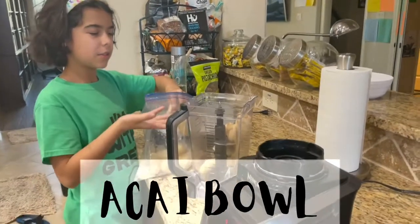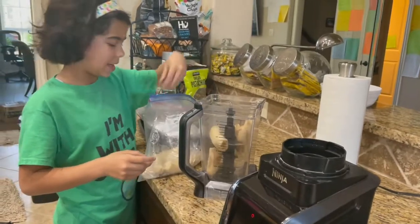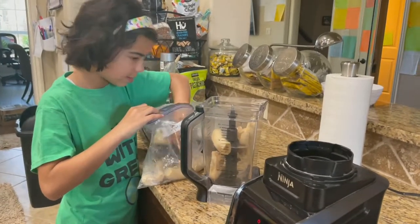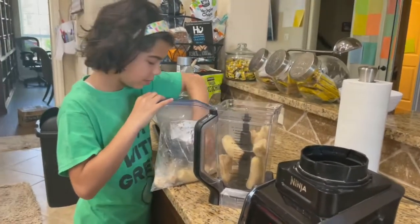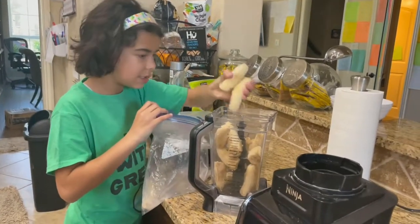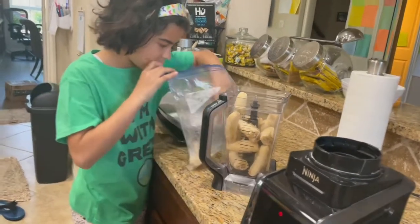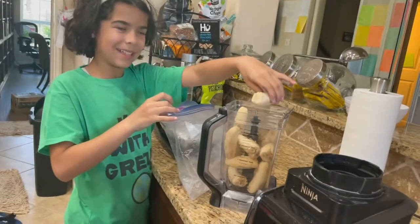So how many bananas, Luna, do you put over it? She'll put two. Go, go, go — three, two, five, six, six and a half. Okay, six and a half.